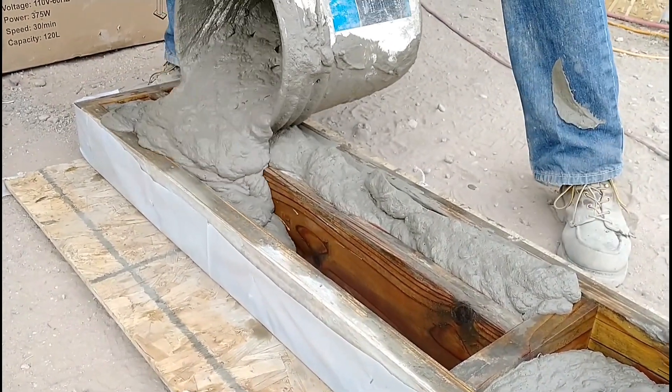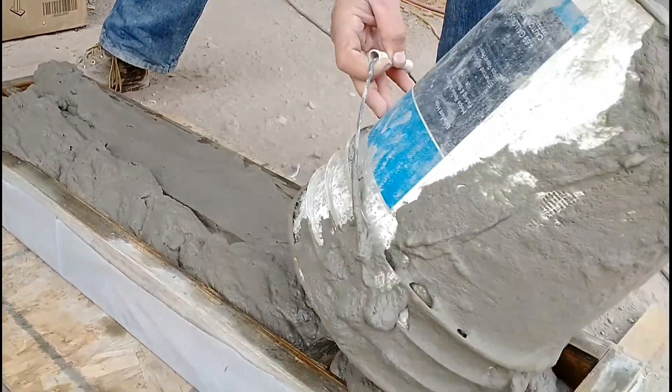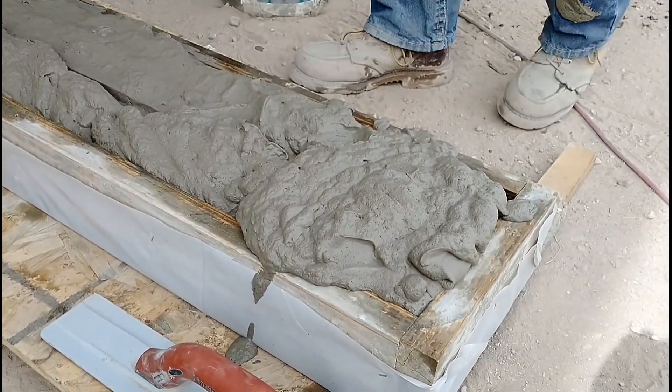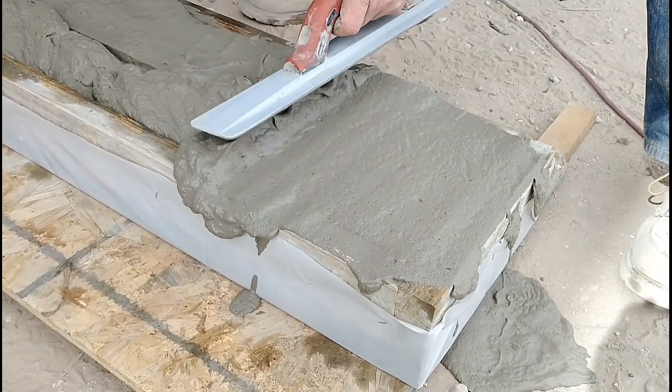We made a batch and poured it in, and it's looking pretty good. We're pretty excited — it looks nice going in. This is as good-looking an aircrete as we've made in a while, so we're hoping this will turn out well.